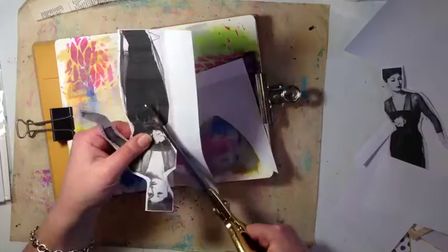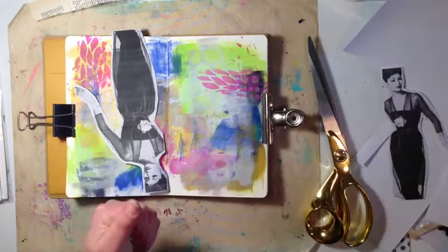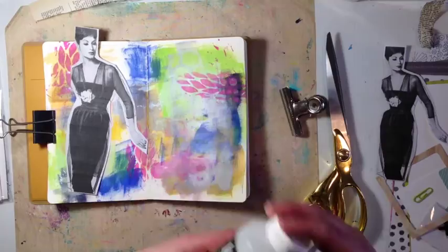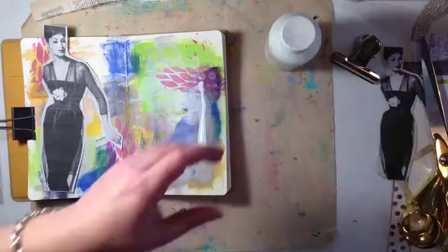I was wiping off brushes when I was making my Dina Wakley acrylic tags, which I posted on my Facebook page if you want to have a look. These pages were just used for wiping off brushes and stencils and stuff, but I really liked how this page looked.